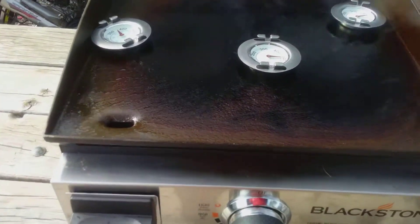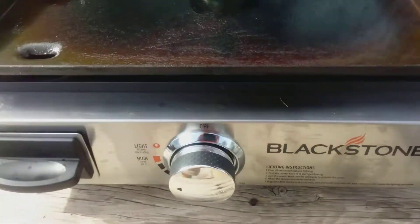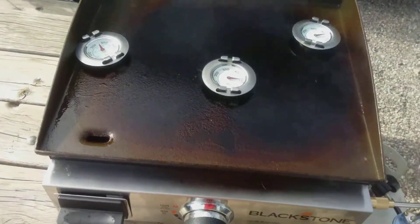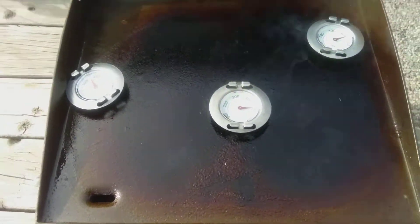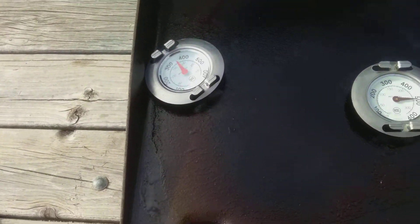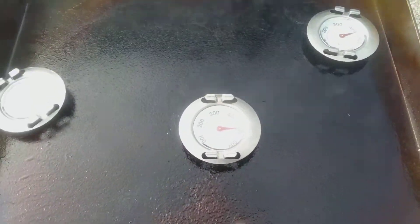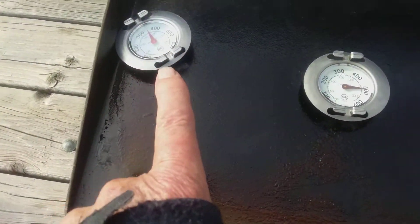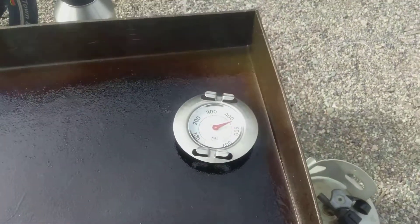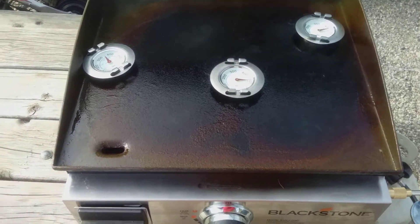Here's the final video — my Blackstone grill temperature test on high. It's been on high for over 15 minutes. In the center we got 500 degrees, over here 350, over here 425, 500, 325, 425. This is not a scientific test, just something that I did.